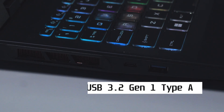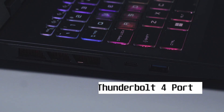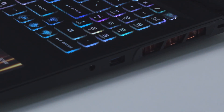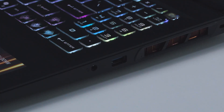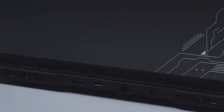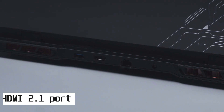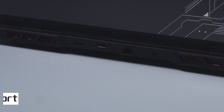On the left side, you have a USB 3.2 Gen 1 Type-A port and a Thunderbolt 4 port with support for DisplayPort and 100W PD charging. The right side has another USB 3.2 Gen 1 Type-A port and an audio combo jack. The rear houses an additional USB 3.2 Gen 1 Type-A port, one HDMI 2.1 port, an RJ45 port, and DC-IN.